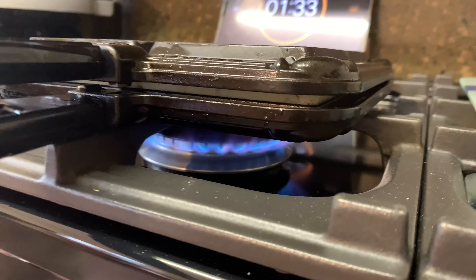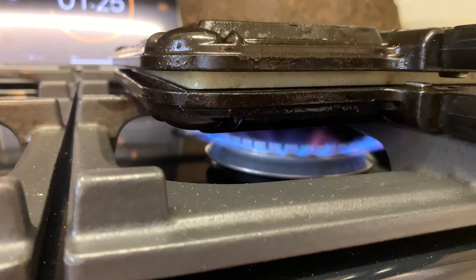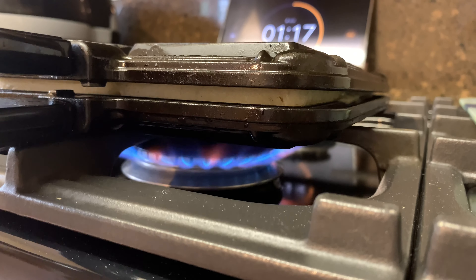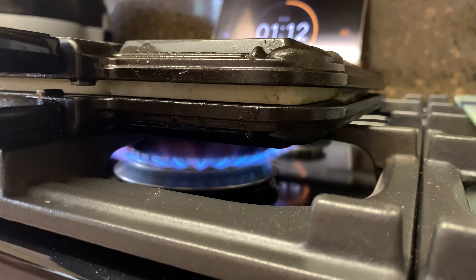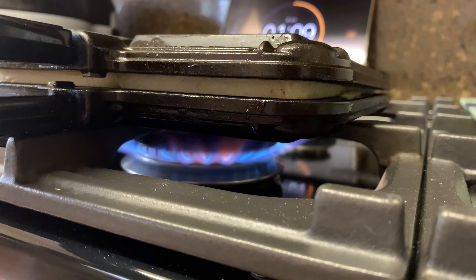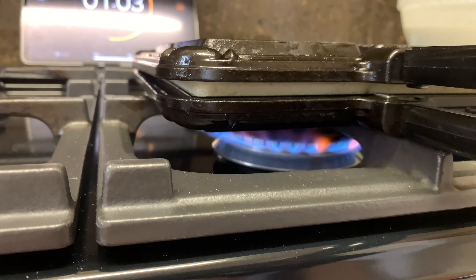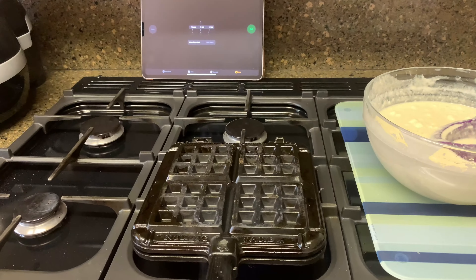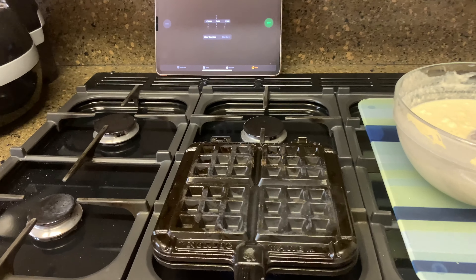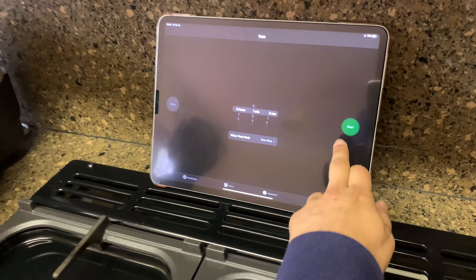You can see it getting up — rising! What do you think is making it rise, Alina? What did you put inside that makes it fluffy? The egg whites — the egg whites make it do this! Then after two minutes, flip it, and after flipping set a timer for one more minute.